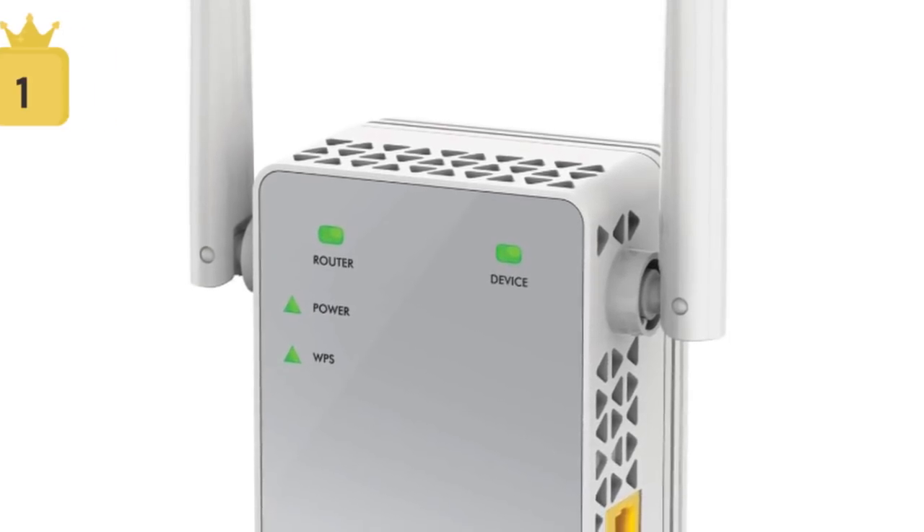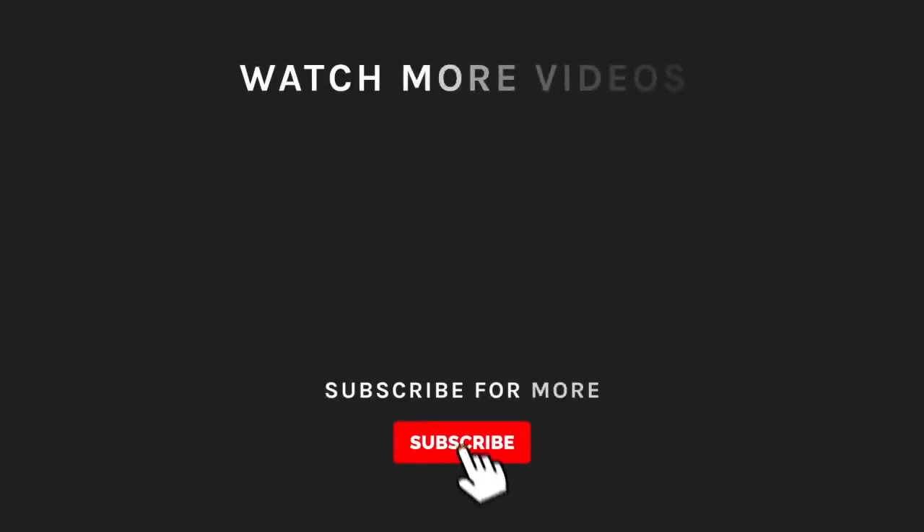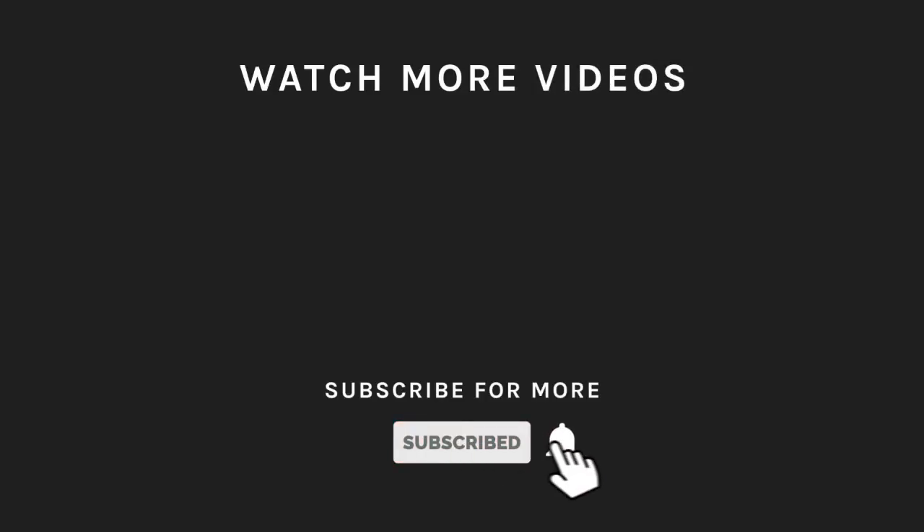These are the best Wi-Fi extenders in the market. If you liked what you saw, hit the like button and subscribe to our channel. Take a moment to hit the bell icon so you'll get notified of all our new latest uploads. We'll see you next time.